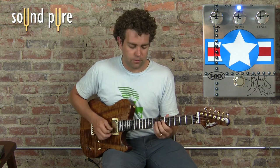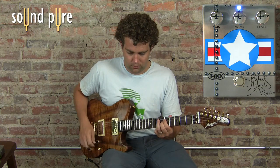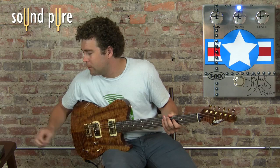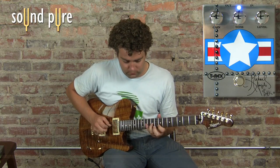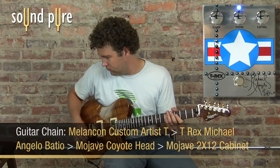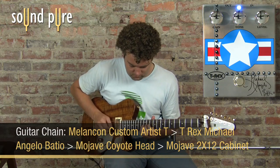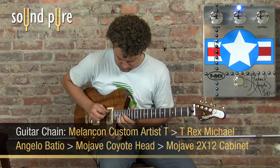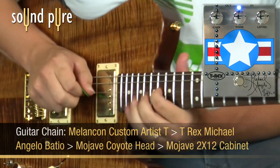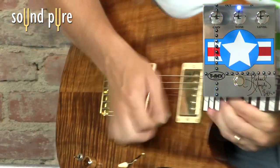Cleans up nicely too. Let's ratchet it up a little bit there.